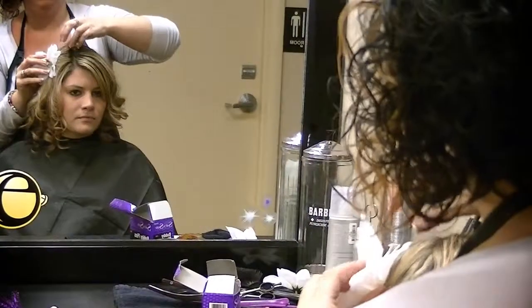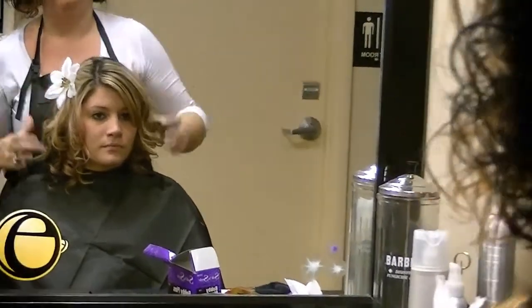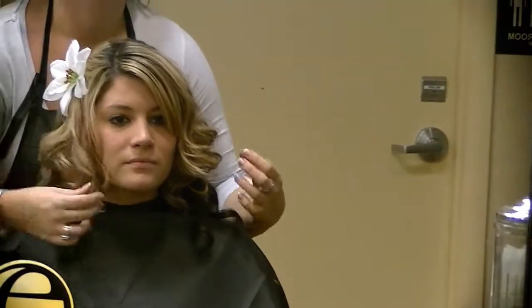By following these 8 simple steps, you can create this awesome look on your own. Hope you enjoyed this video and be sure to check back often for more tips and tricks from Empire Education Group.